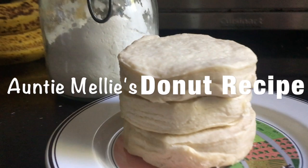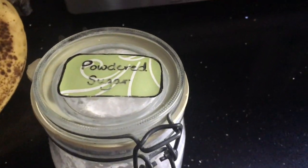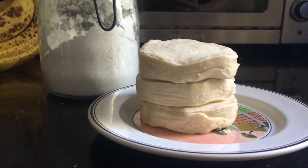Auntie Melly's donut recipe. This is a recipe that I talked about that I might do from the poll on Instagram. All you need is biscuit dough and powdered sugar, and you'll also need some oil to fry them up in, and then your choice of toppings.